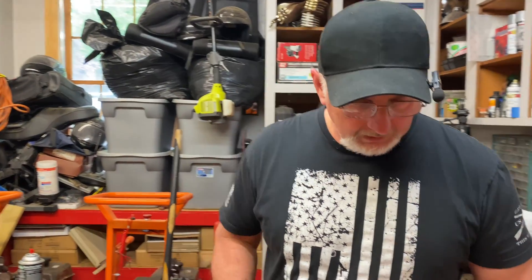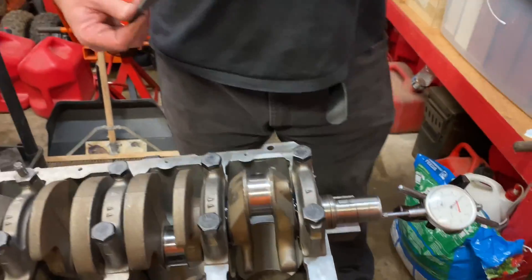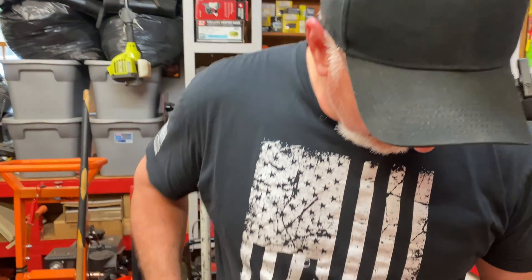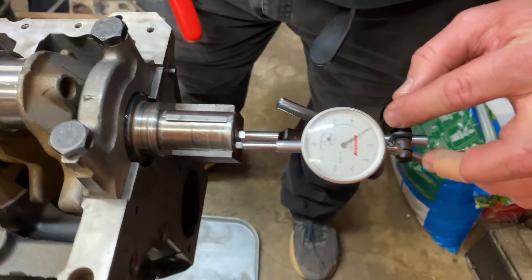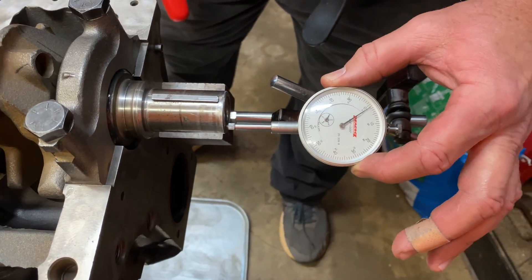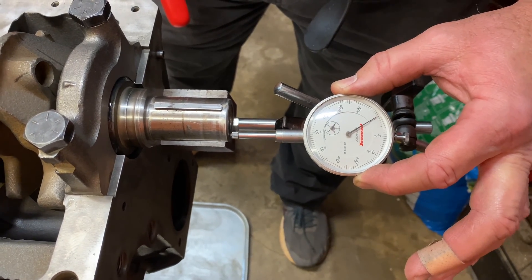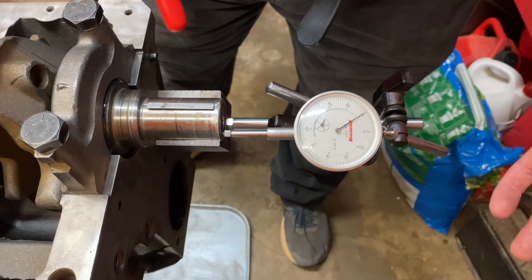So I want to show you what you do here to check your end play. The specification on this engine is anywhere between four thousandths of an inch and eight thousandths of an inch. And if you've never used a dial indicator before, each one of these little marks here is one thousandth of an inch. There are ten marks, which puts you at ten thousandths of an inch.